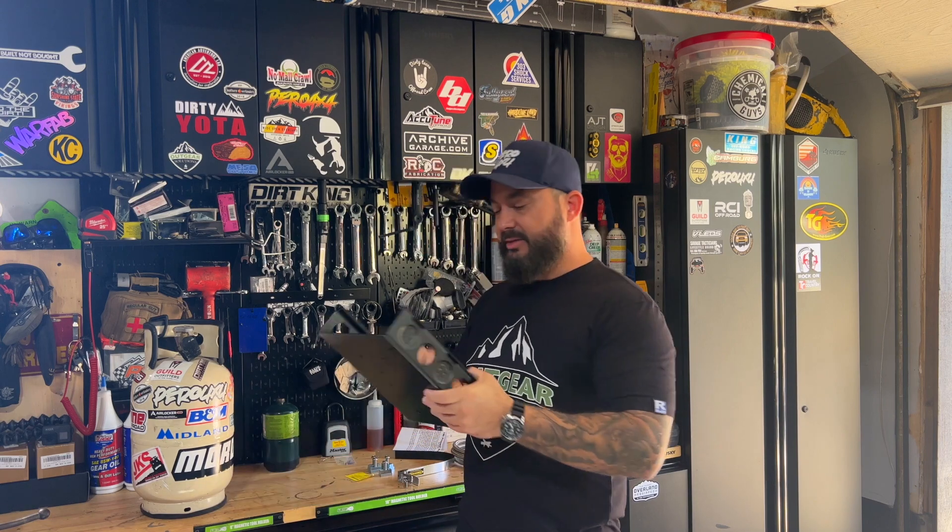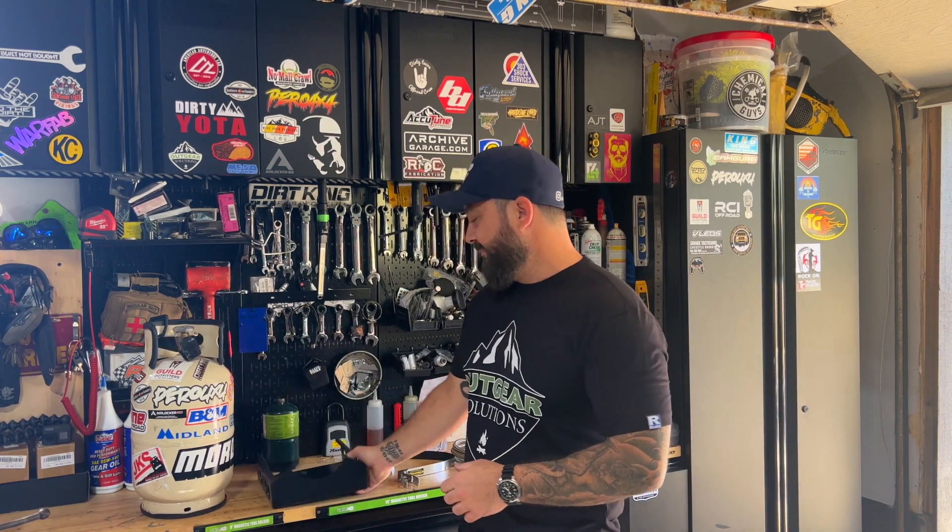Welcome to the channel. Today we're going to install this power tank mount to hold our propane tank. I'm doing this because I'm prepping for a two-week trip going out west coming up in September, so I'm in prep mode right now just getting the small stuff done that I want to do for that trip.